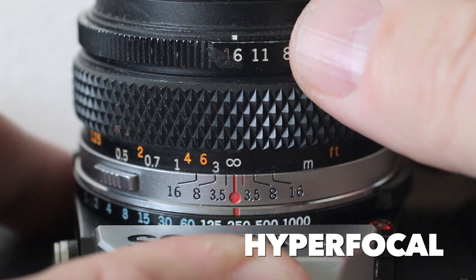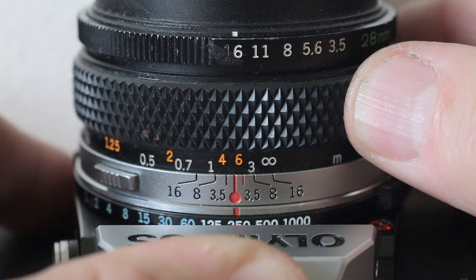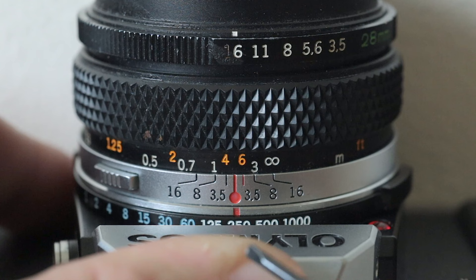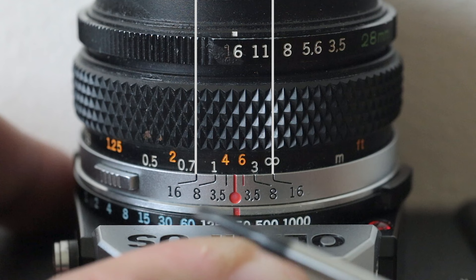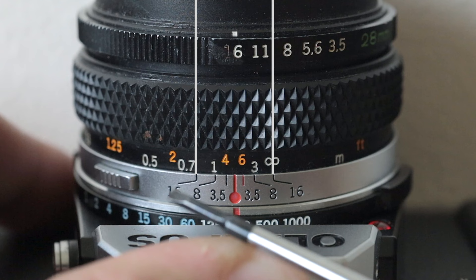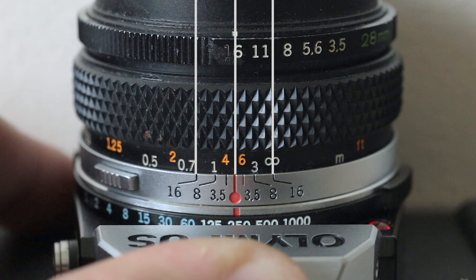We can see that I'm already shooting f16. You've got your little tiny infinity sign there. If I bring that infinity sign to f16, the distance scale is going to tell me that at f16, anything between just under three feet all the way to infinity will be in focus. So if I take a shot with this value, one foot will be out of focus, two feet slightly out of focus, but from just under three feet and beyond is going to be in focus. The centre of the lens shows my hyperfocal distance — around about five feet — that's my bullseye target.